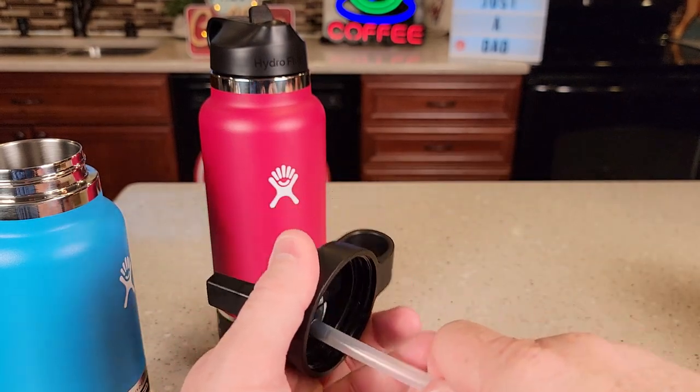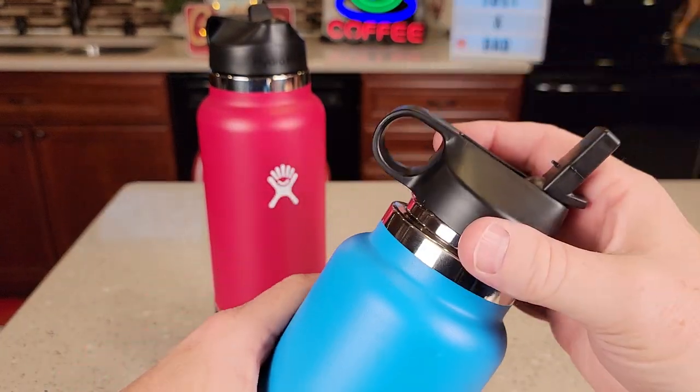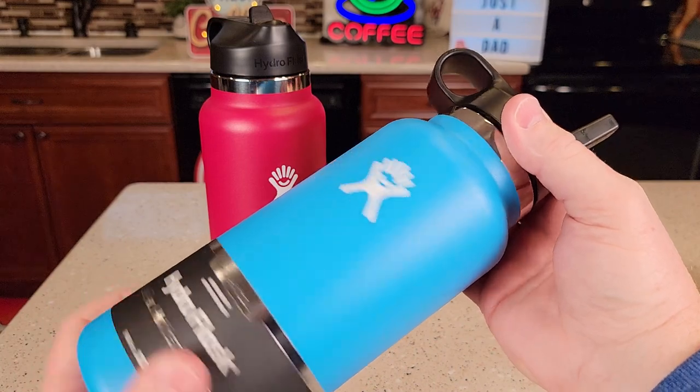Very easy to clean. They've got an O-ring underneath there. Here's what this one looks like on the inside — just a little bit shorter. Screws on real easy.